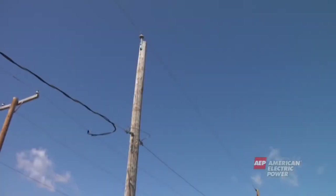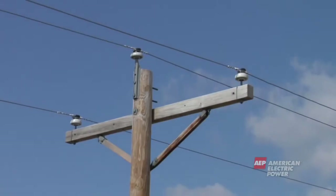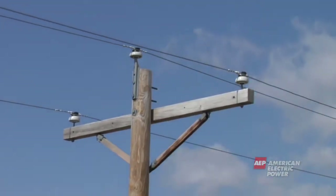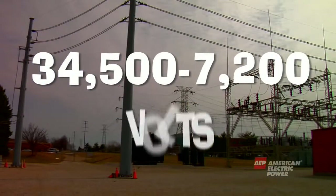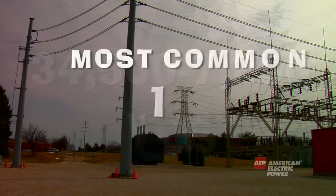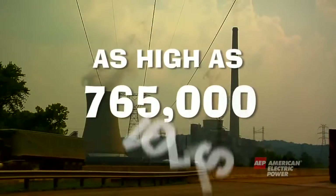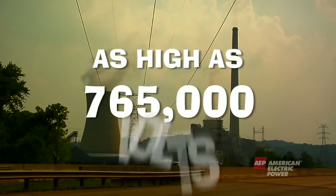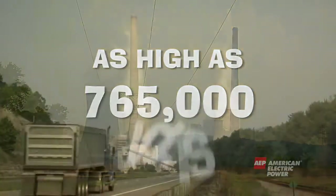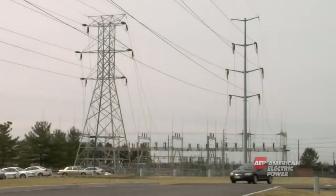Let's now explain what's on a typical distribution pole from the top to the bottom. At the top of the pole are the primary or main wires. These wires are coming from a nearby substation and can carry anywhere from 34,500 volts to 7,200 volts — the most common voltage is 12,000. Remember, the electricity started out as high as 765,000 volts coming from the power plant and was stepped down to lower voltages at substations.